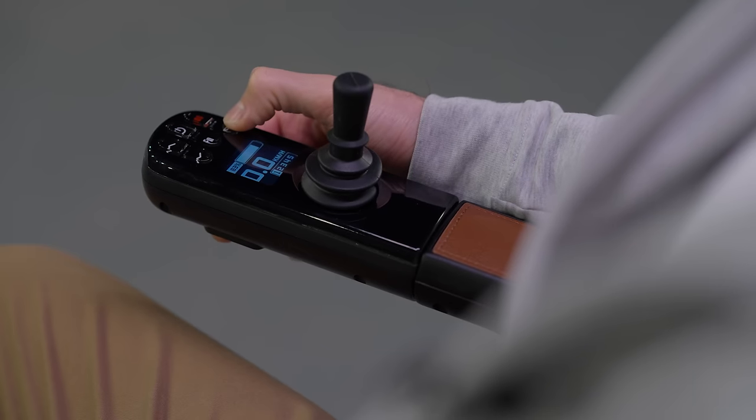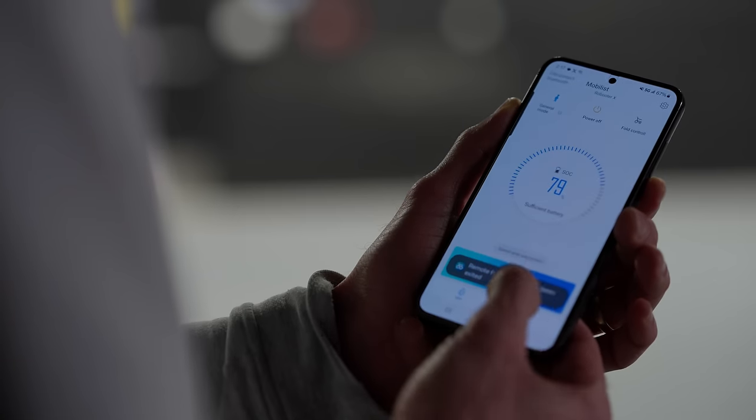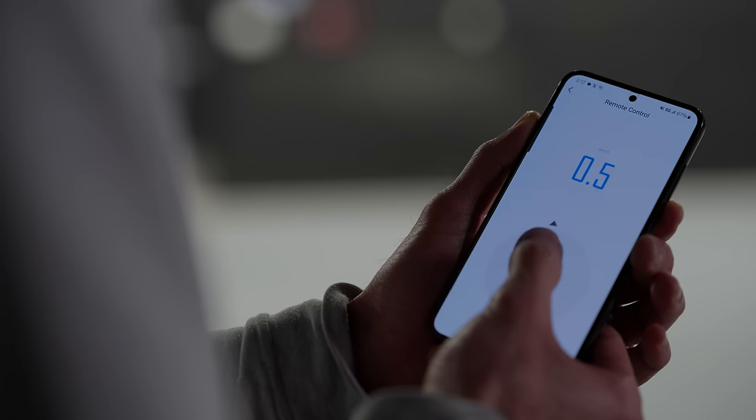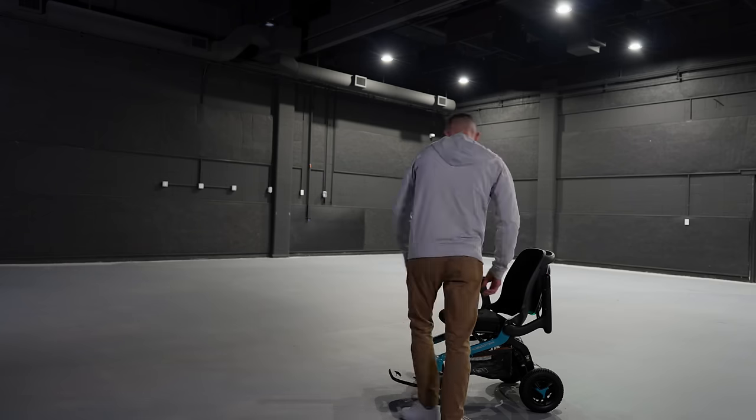Check out the display — this LCD screen is attractive as well as practical. The E40 even has a Bluetooth remote control from your phone. This app is a game changer if you ask me. And this is cool: the chair will even come and pick you up.